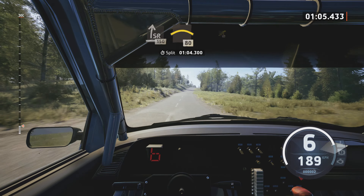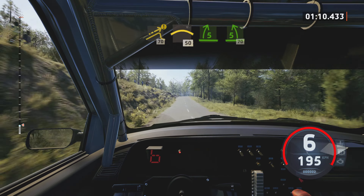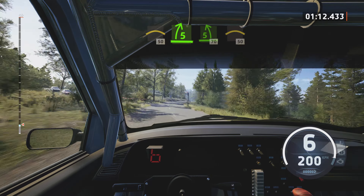Slight right, short, 150. Long crest, 80. Caution, small jump, 70, crest, 50.